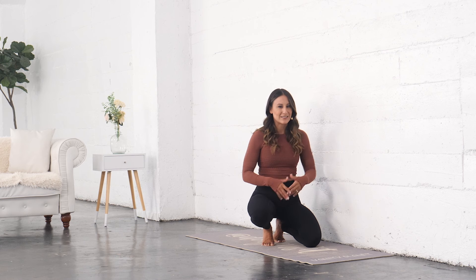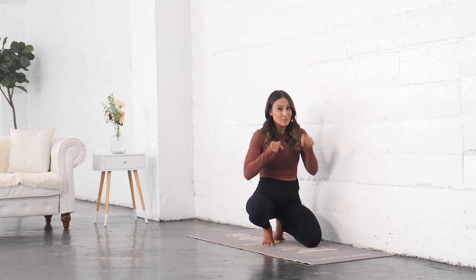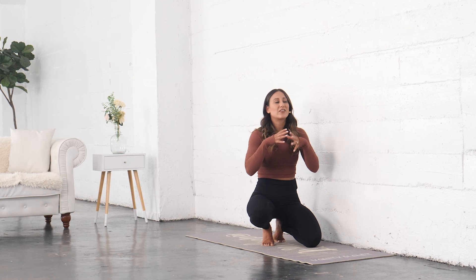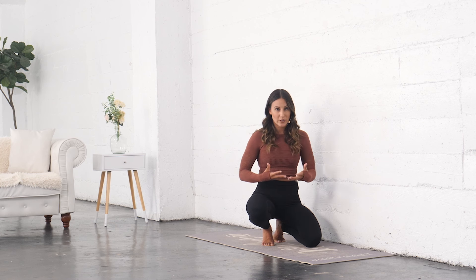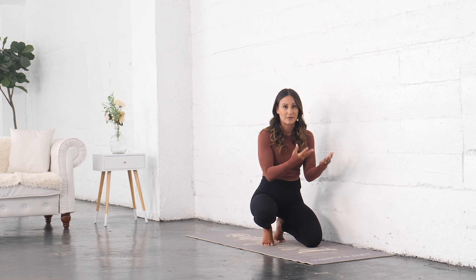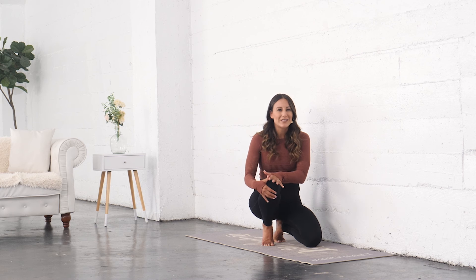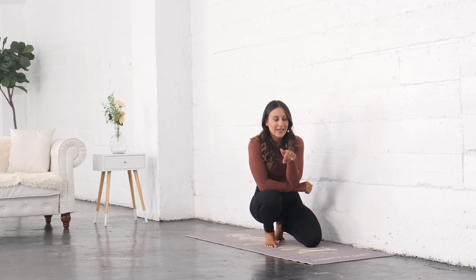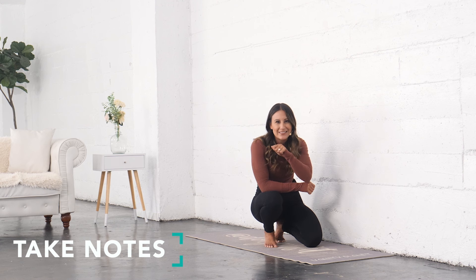The more we continue to move into these areas, the better they're going to become. To really guide you through that process, I have a foot and ankle program — links are below. I have a full program for you to work through this, as well as programs for knee pain and foot pain. It takes time and consistency, but with guidance it can definitely improve, hopefully reducing pain at the knee, the foot, or anywhere else along the body.